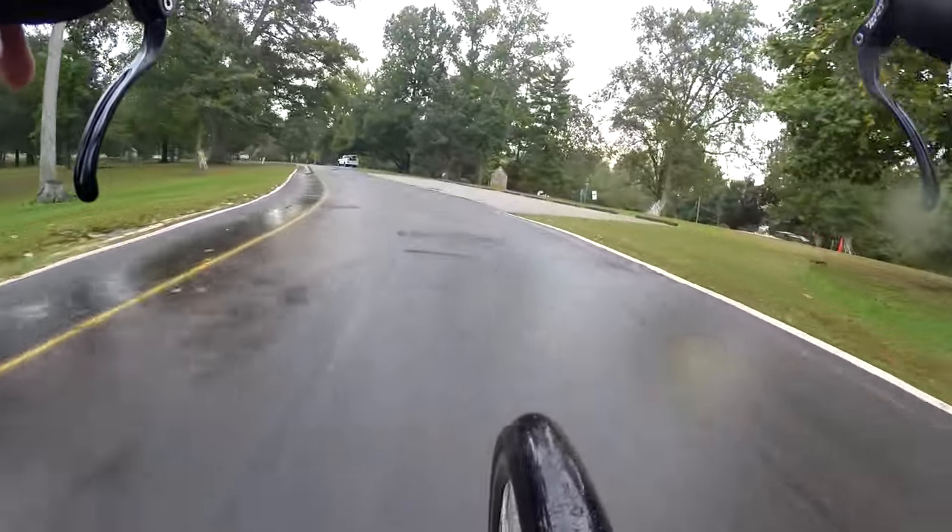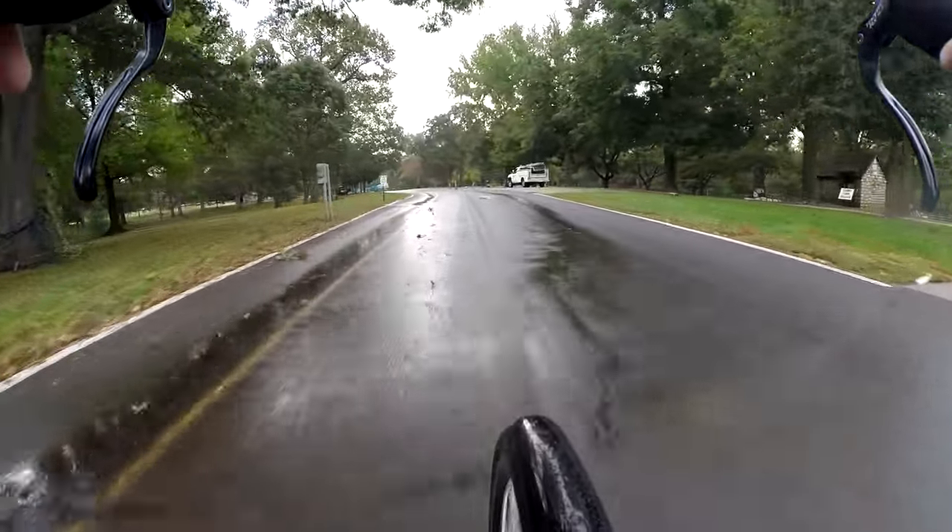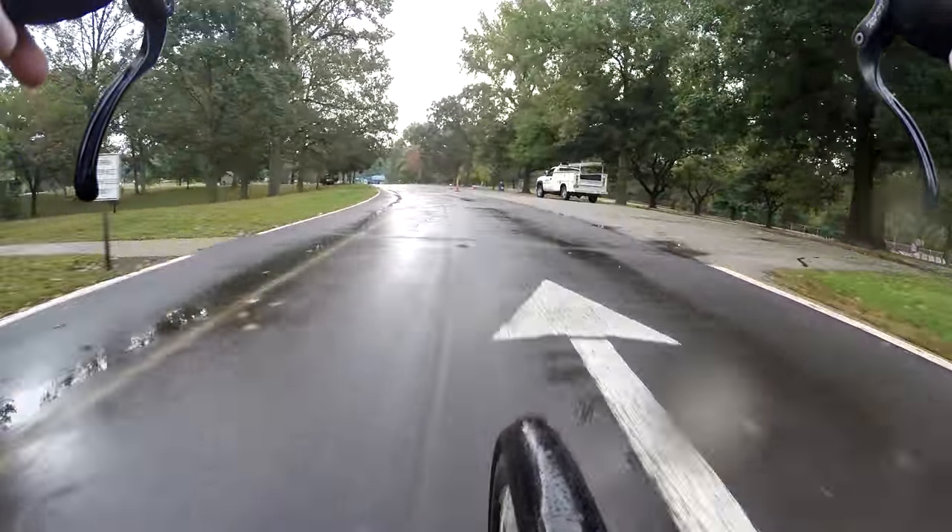Hopefully we can still get through up here. I didn't know they were beginning work this early. It's only October 12, a Wednesday right now.